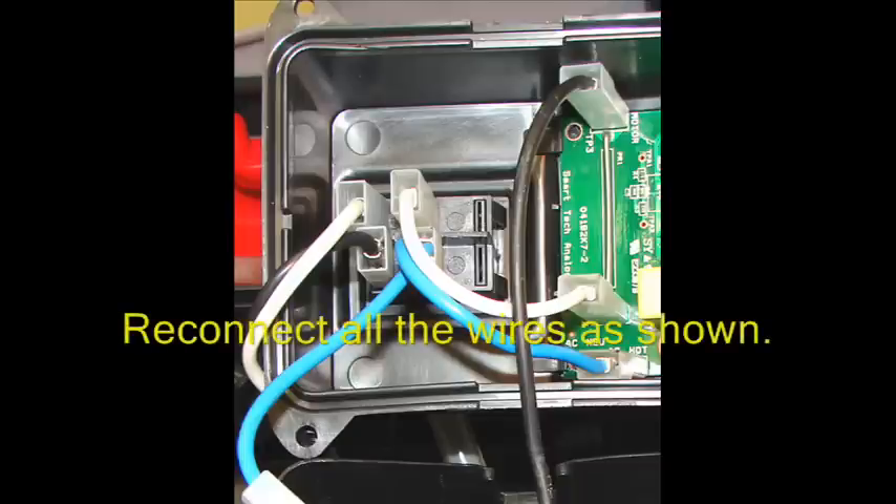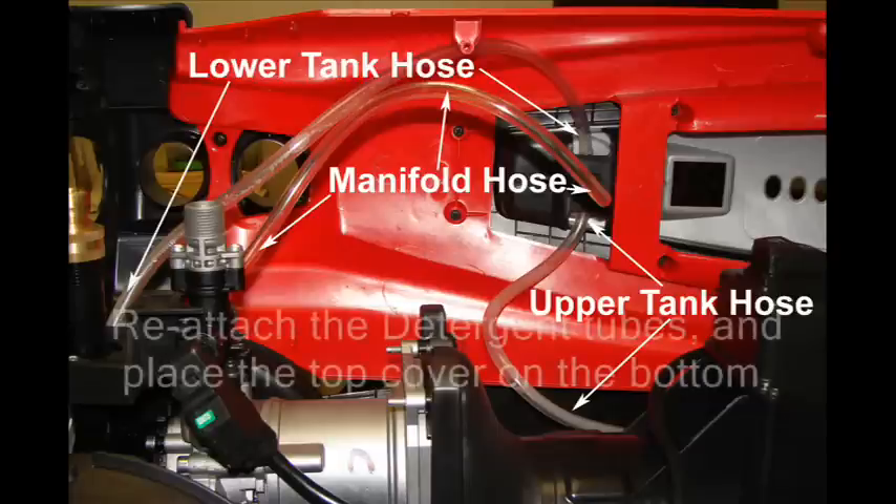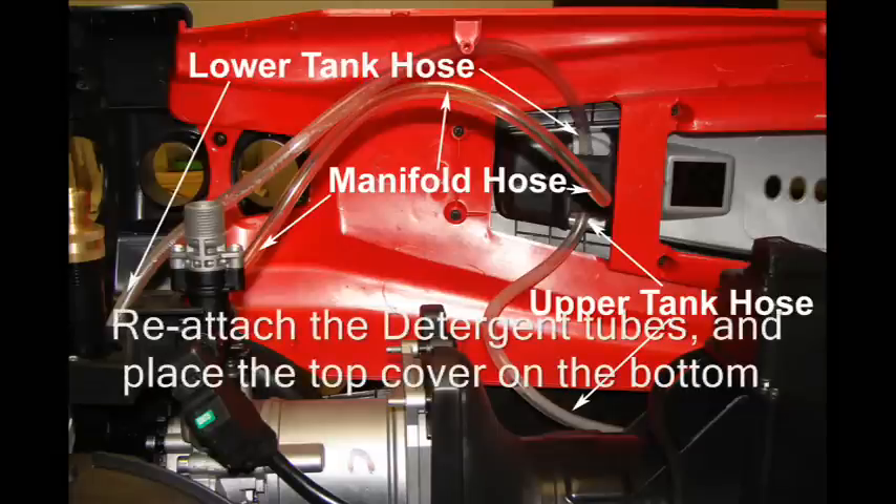Reconnect all the wires as shown here. You might want to pause the video again. Reattach the detergent tubes and place the top cover on the bottom.